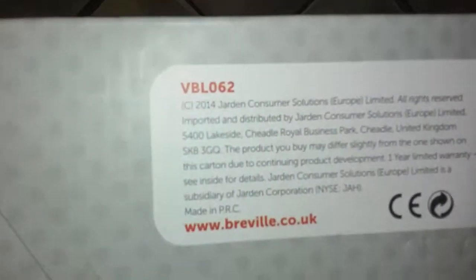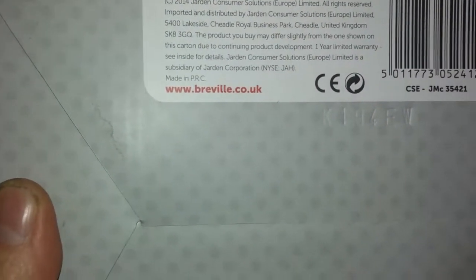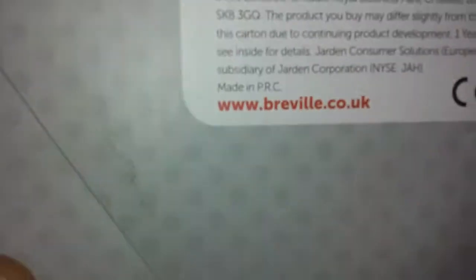There's a website and loads of stuff on YouTube too. The model is VBL 062, made in PRC — People's Republic of China — a lot of stuff gets made there. Let's open it up and have a look at what we've got.